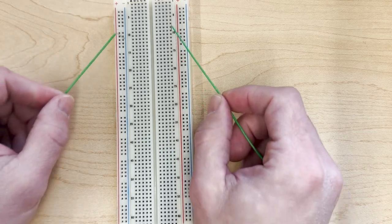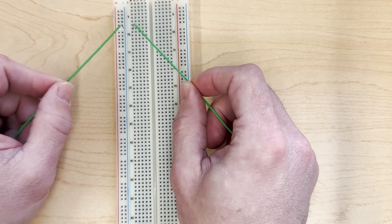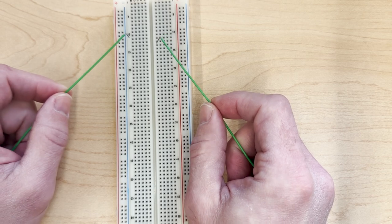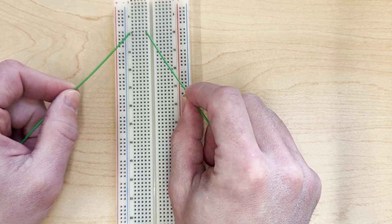If we move to the center, these are arranged in the opposite direction — they are connected in rows. So if you want to make a connection, you could put one here and one here, and these are connected.